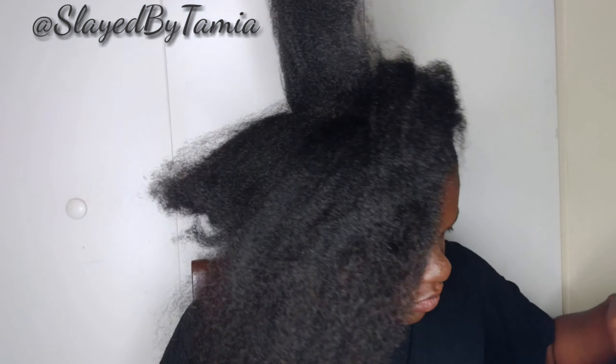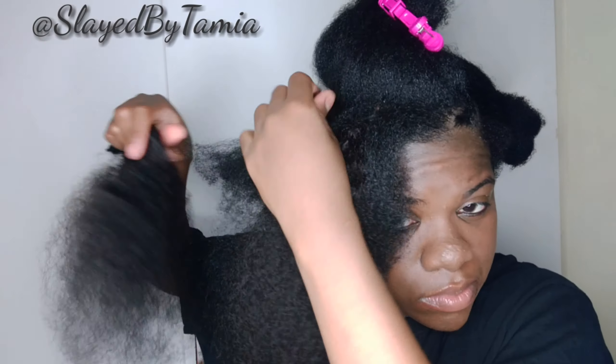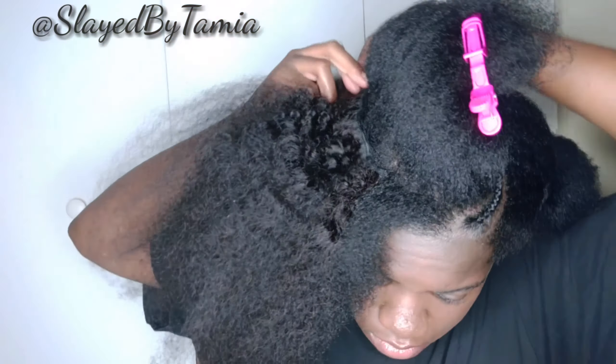I'm going to go in and add one more clip-in. This clip-in has three clips on it, and I'm just going to go ahead and clip that in. Now, these clip-ins are actually color number two. My hair is like a 1B, but it worked out. I really didn't even think about the color difference until afterwards, after I had it all in.